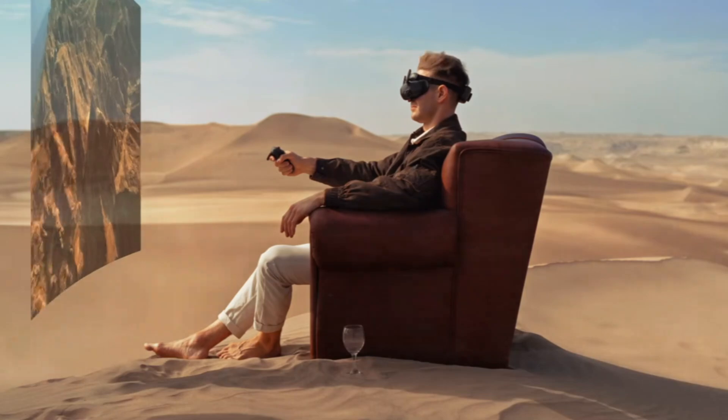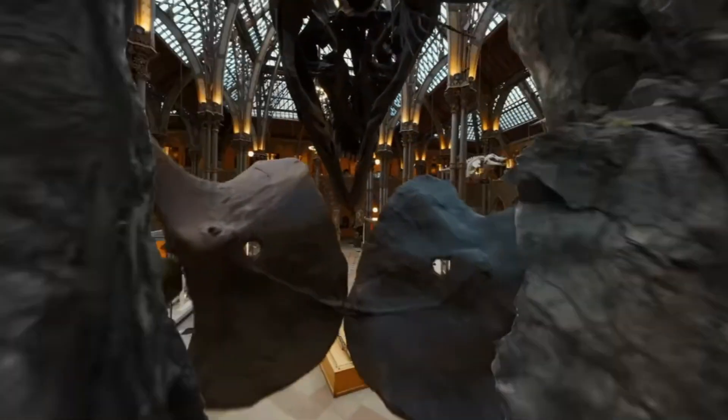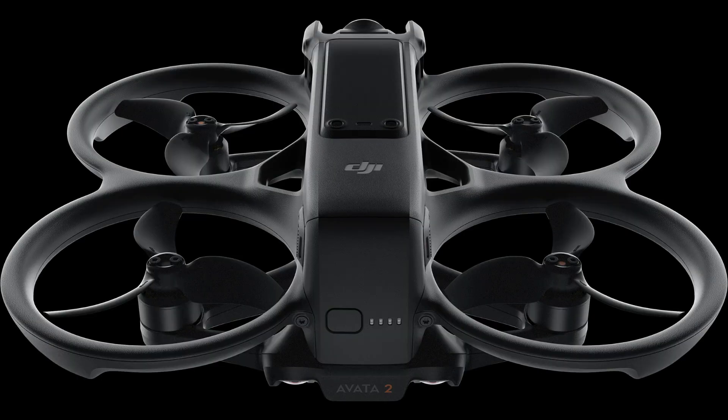Amplify your vision and increase the immersion of low-altitude, high-speed flights. Avada 2 offers ultra-wide-angle, wide-angle, and normal-angle FPV options, giving you the ability to adjust to the scenario. The updated integrated propeller guard design of Avada 2 makes it lighter and more agile, enabling it to navigate freely in tight spaces.